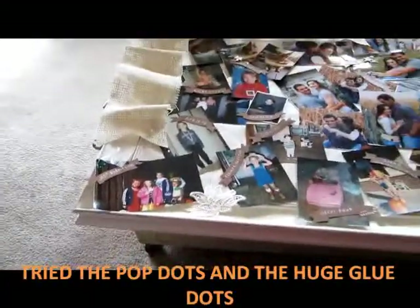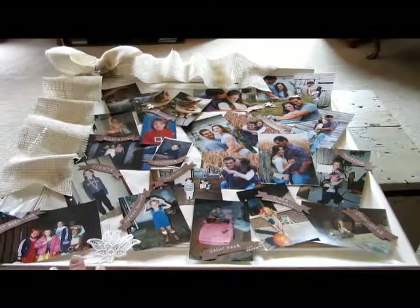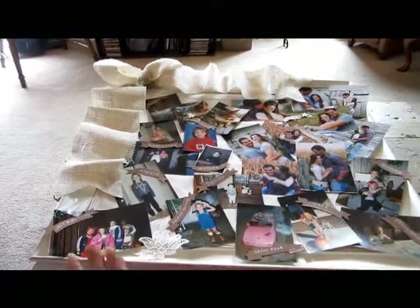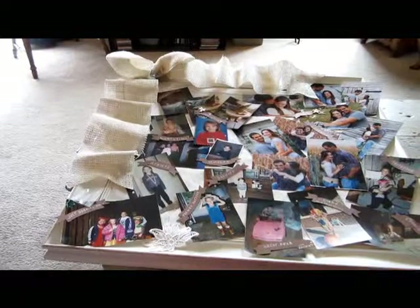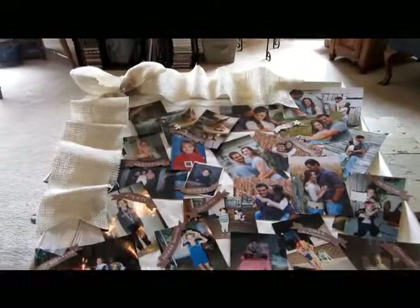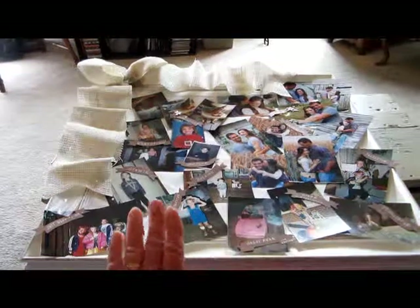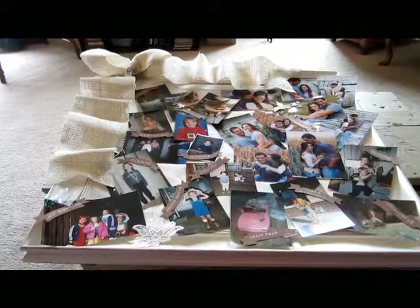I did forget to mention, in the first part of this video when I did the German bells, that it's Auntie Bernie that I got the pattern from for the origami bells that we have the wedding almonds in. Anyway, that's the photo board completed, and it will go next to the cake on a stand.